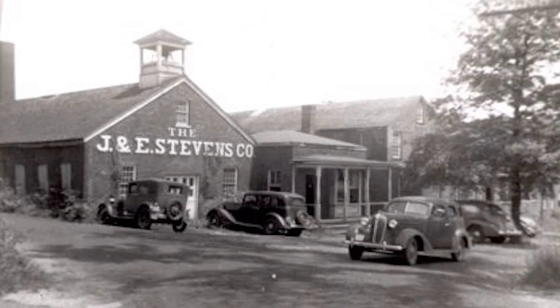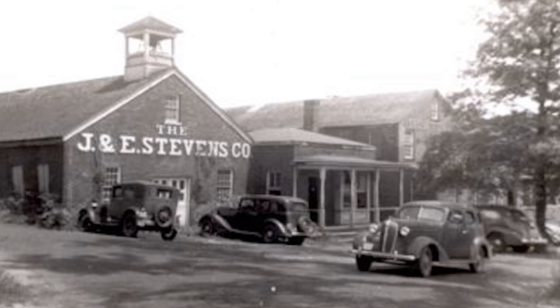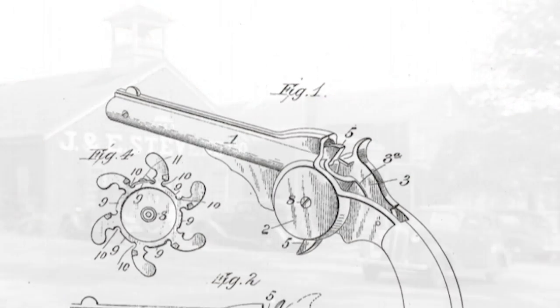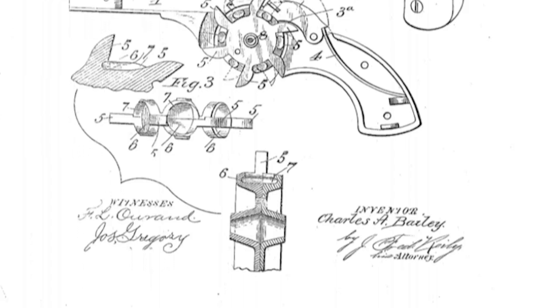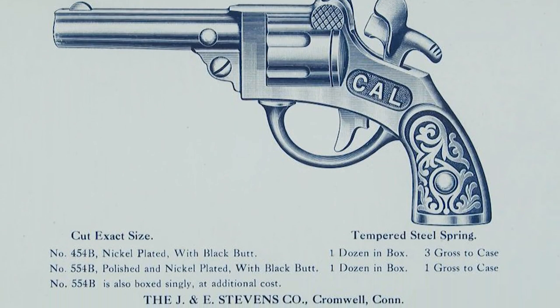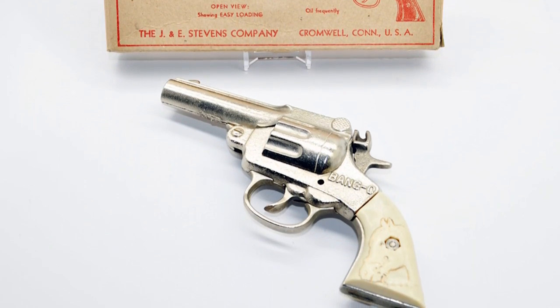The J&E Stevens Company of Cromwell, Connecticut, formed in 1843, manufactured cast-iron hardware, hammers, and a few iron toys. The success they found producing those iron toys resulted in them becoming the largest manufacturer of cast-iron toys in the country. One of their most popular toy revolvers was the Bang-O cap pistol. Today, we restore one.